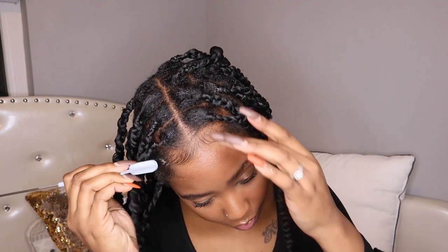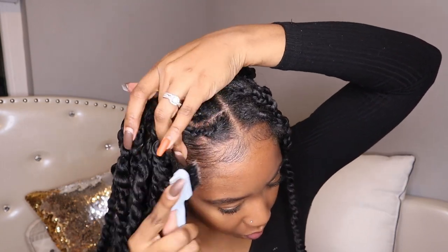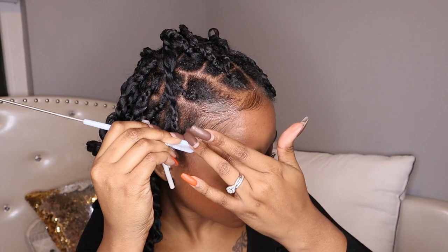I'm going to go in with some edge control and my edge brush, slick down these edges, and style them the way you want to style them.